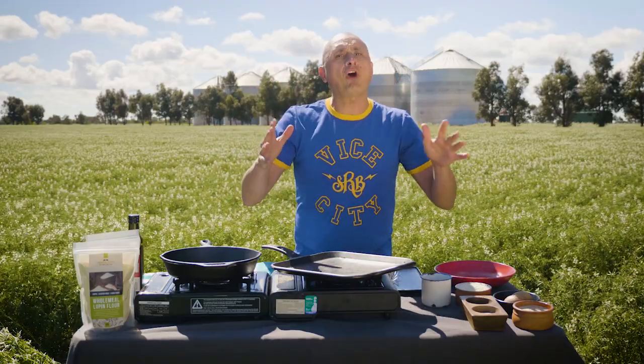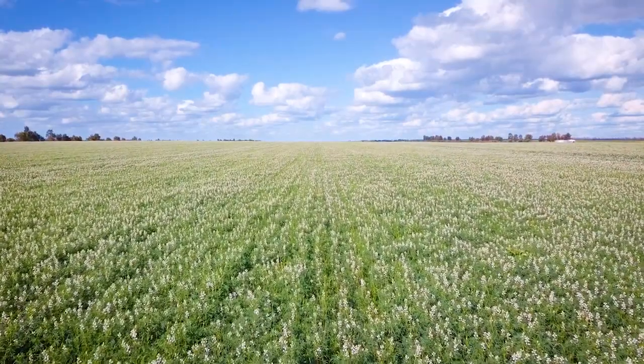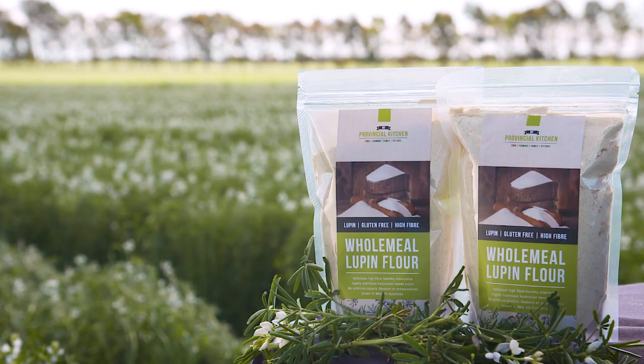The first time I came up here was five years ago. Have a look — it's beautiful. I've been coming back every year. The product that keeps bringing me back is lupins, and now there is this wholemeal lupin flour that's gluten-free that I'm actually in love with.